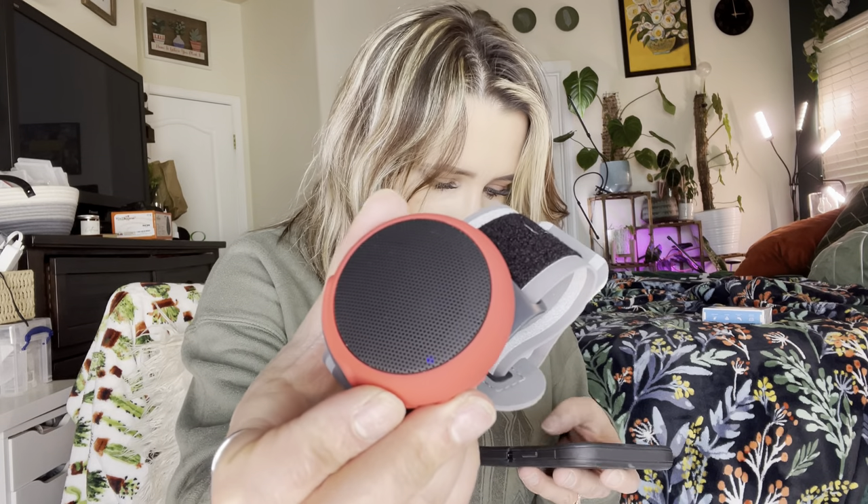Now let's go ahead and get this set up on my phone. Turn on your speaker — I'm going to press the circle button right here. You can see it turned on. Now I'm going to turn on my Bluetooth. It's pairing — you see it blinking blue right there. And it's ANC Wear. You just click on that and it's connected.